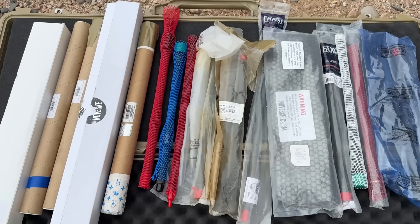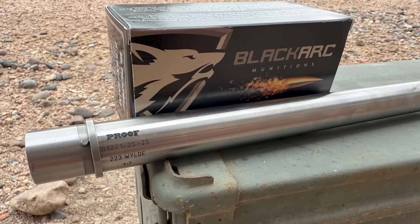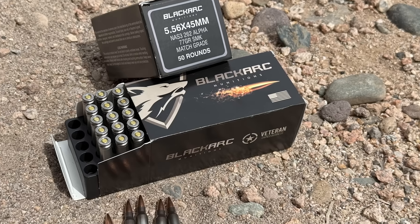Welcome back to the AR-15 Barrel Series. Today we'll be taking a look at a 16-inch stainless steel barrel from Proof Research that was loaned to the channel from Black Ark Munitions, so a big thank you to Black Ark for helping out with this video.